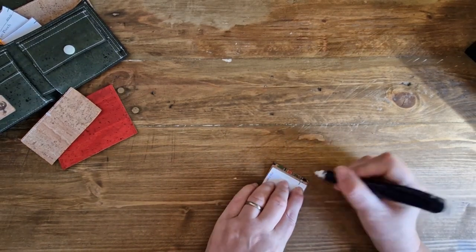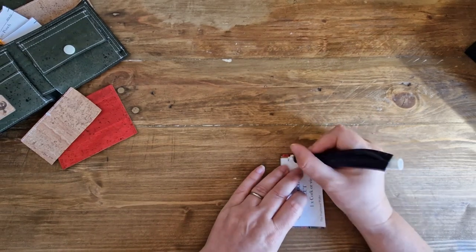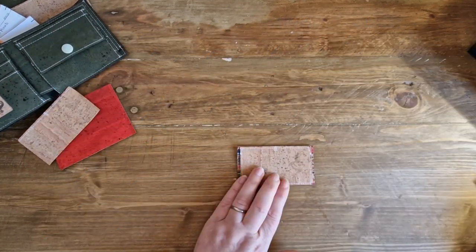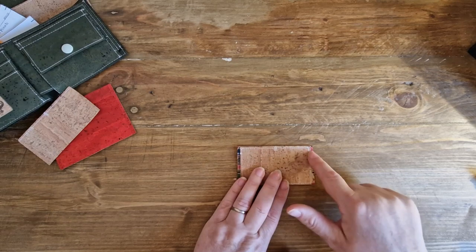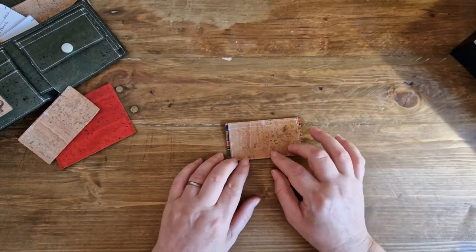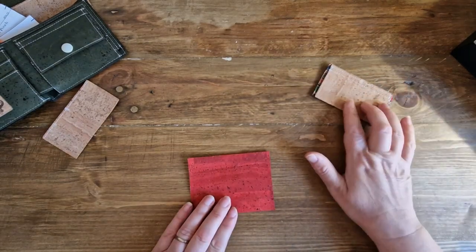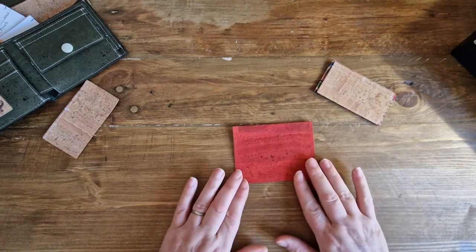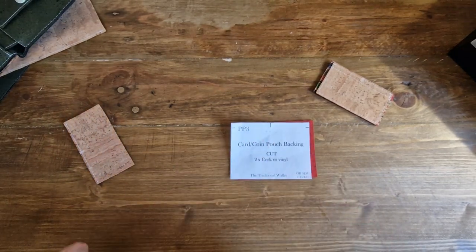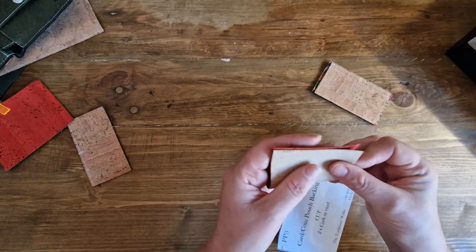We're going to line it up with the top edge, use the marks, and transfer that onto our fabric — same on this side. Line it up with the top edge, make sure it's nice and neat, and make a mark. Now backstitching really well beginning and end, we're going to stitch a line across. That's stitched — a little bit wonky but never mind. Now we're going to bring back our pattern piece three, put my completed coin pouch flap here, and mark the midpoint at the top.